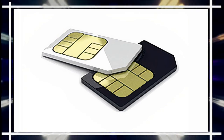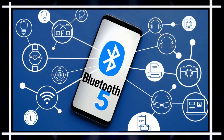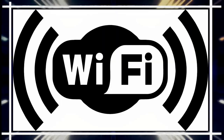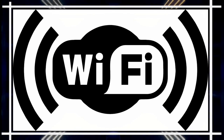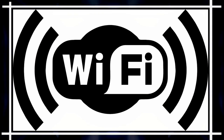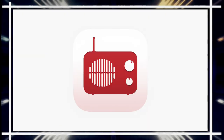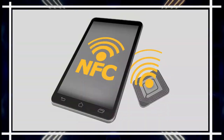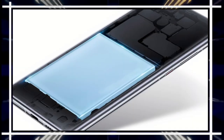The phone works on 2G, 3G, 4G, and 5G networks. It supports Bluetooth 5.1, Wi-Fi 802.11 a/b/g, and hotspot functionality. The phone supports GPS but does not support FM radio or NFC technology.